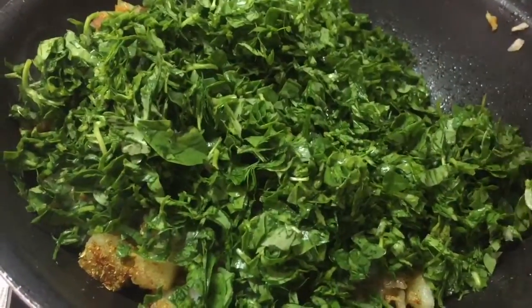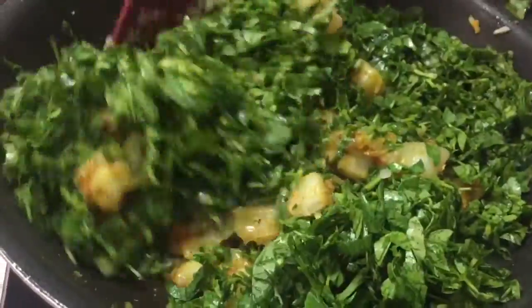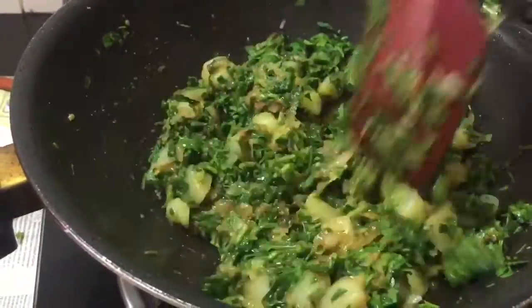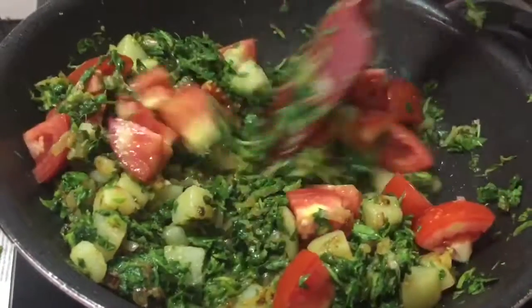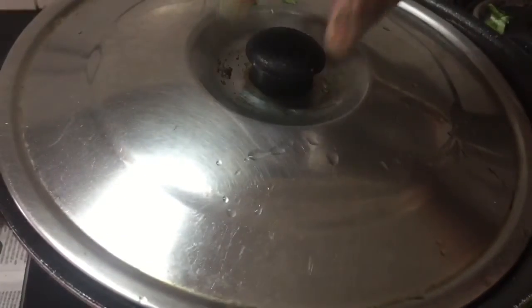Add chopped methi leaves and mix it well. Add diced tomatoes, give it a good stir, and close the lid. Cook for 5 to 6 minutes on slow flame till the tomatoes are nice and pulpy.